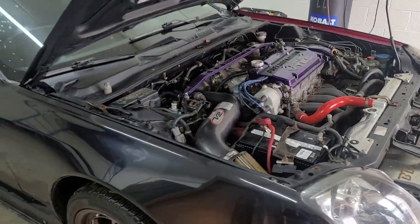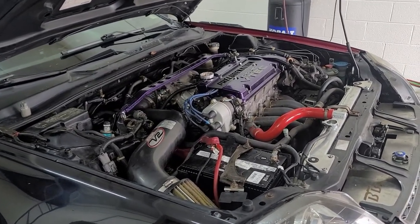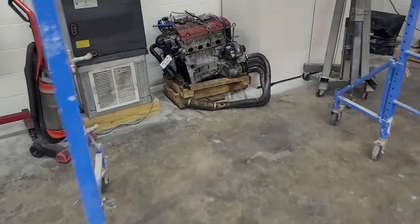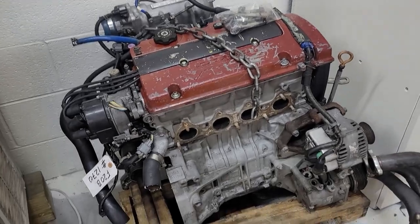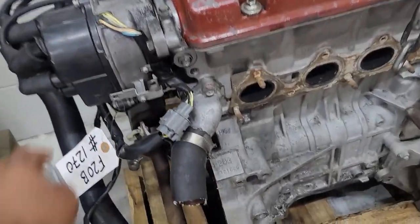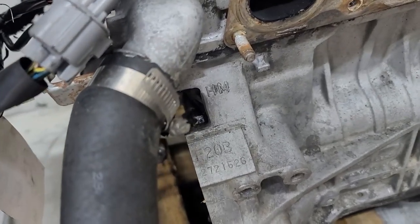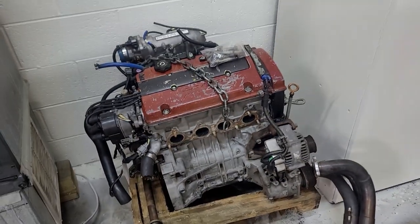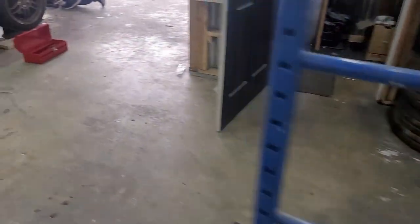A lot of it's probably going to be time-lapse because I already got tutorials on how to swap your motor. But here's the new heart over here — we got a JDM F20B. You know how I feel about them F20 bizzles. It's the new heart that's going in there.